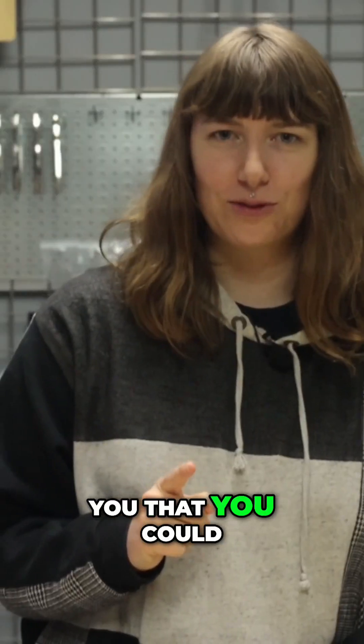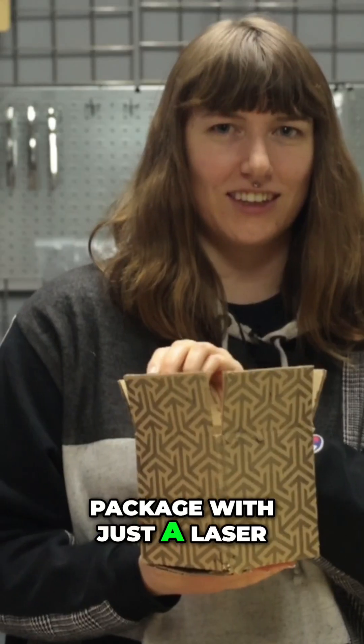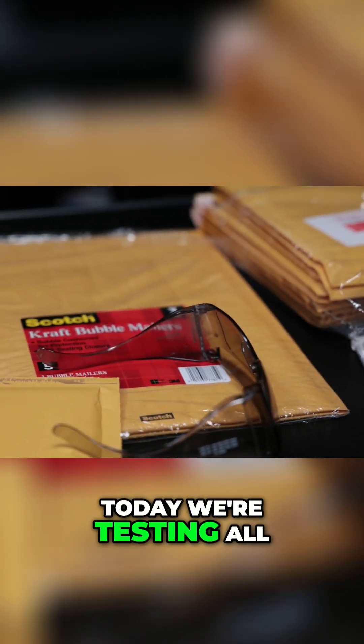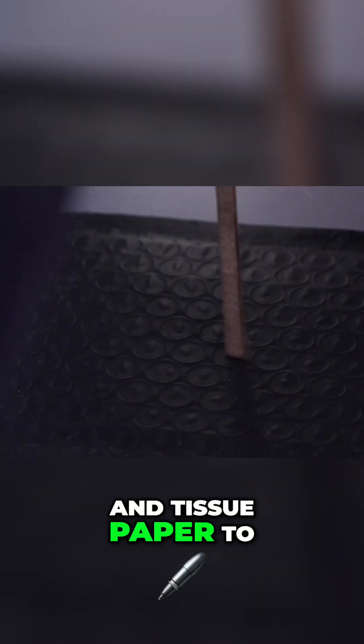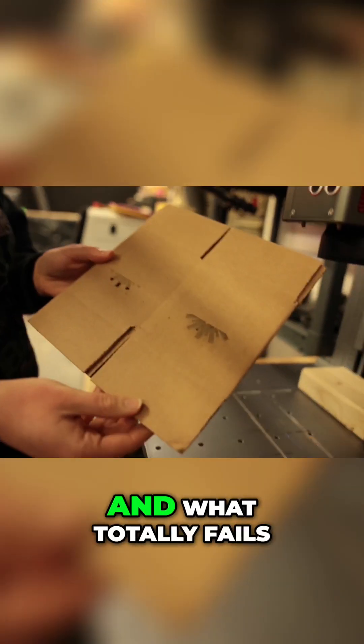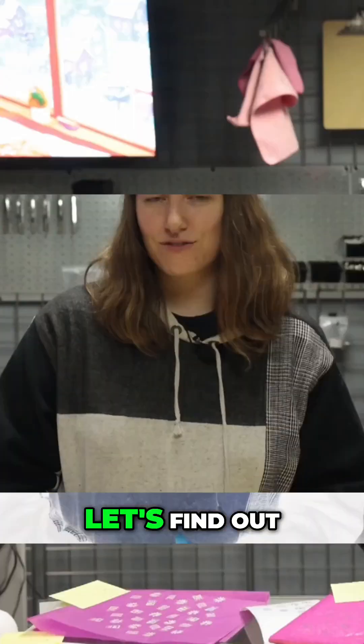What if I told you that you could turn a plain cardboard box into a professional looking package with just a laser? Today we're testing all kinds of packaging including cardboard, mailers, envelopes, and tissue paper to see what looks best and what totally fails. Can we laser engrave all types of packaging? Let's find out.